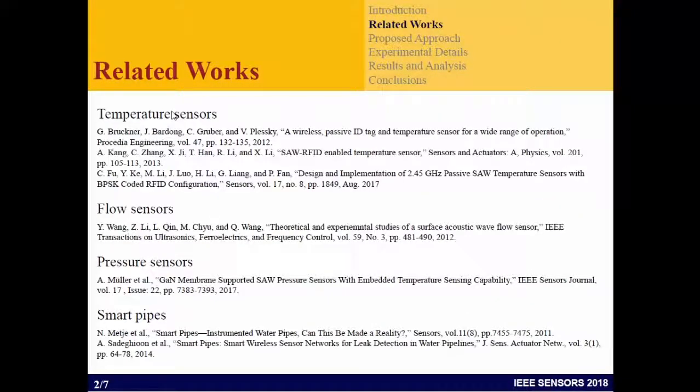There is a lot of related work for SAW already because it has been applied in different applications for about 10 years, especially for temperature and pressure sensors using SAW with different fabrications. There are research papers related to temperature sensors, flow sensors, and pressure sensors. The last paper is especially for the pipe, aiming at a smart pipe manufactured on the pipe, also trying MEMS and other approaches.